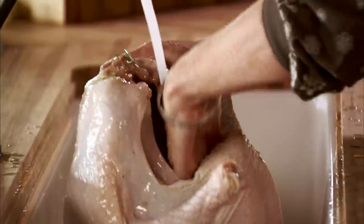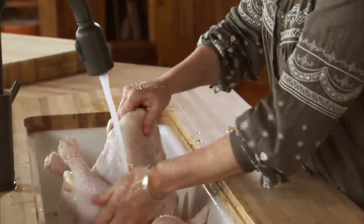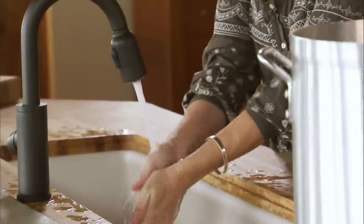The brine worked its magic overnight. The salt works its way into the turkey meat, makes it really tender and juicy, but it does make the surface really salty. So I'm going to give it a really good rinse, get in the crevices — like giving one of my babies a bath — then submerge the turkey in the water and let it sit for about 15 minutes to wash away all the excess salt in the cavities and on the skin.